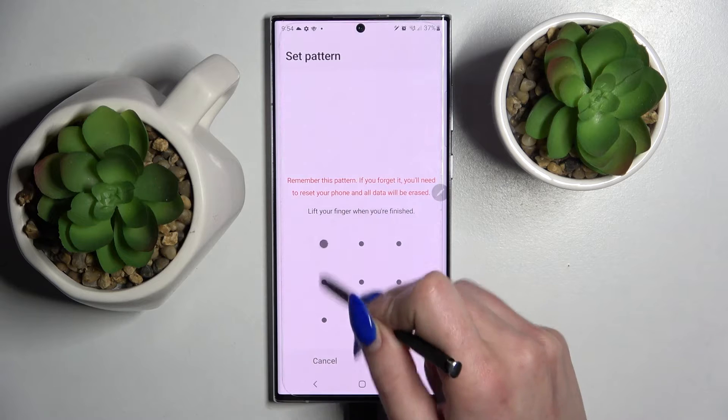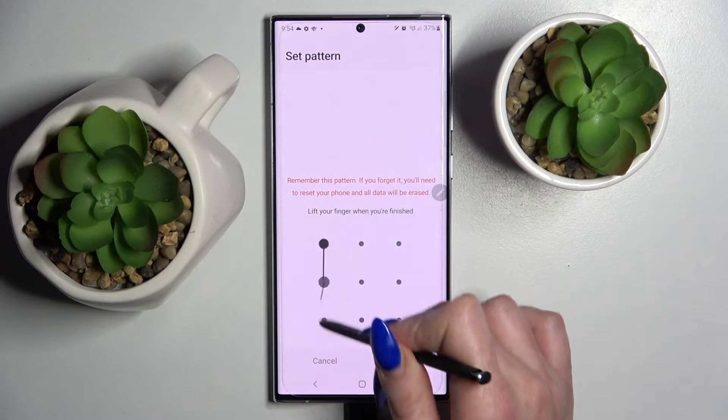I will go with pattern, so I have to click on it and enter my pattern. Now select next and repeat your lock-in method.